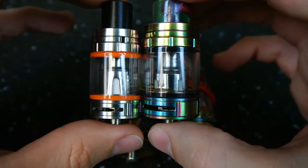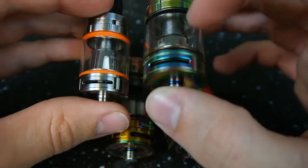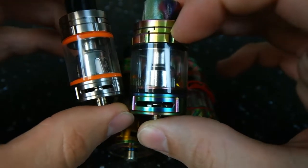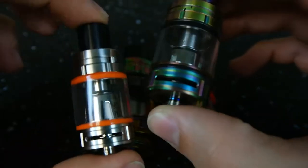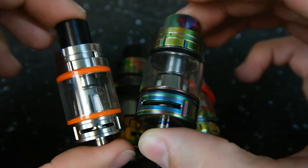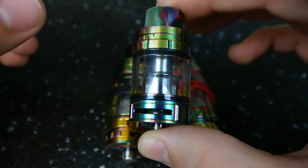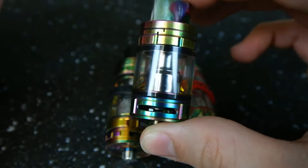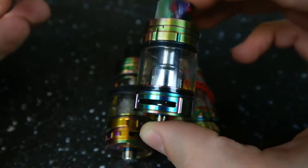That slight increase in height as well as diameter allows you to go from a 3.5 mil tank up to a 5 mil tank. You get a little bit more airflow going through the Big Baby Beast, and you have more airflow available to you. The Baby Beast is still a great tank, but the Big One I personally prefer for basically any application. If you can spare the size, you get a bigger tank so you don't have to fill up as often, and you get more airflow available to you.